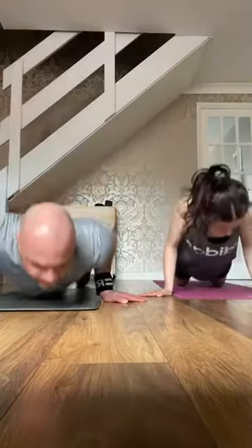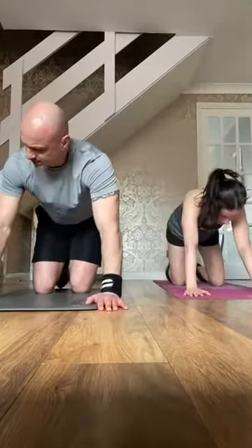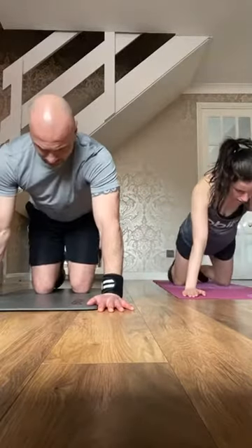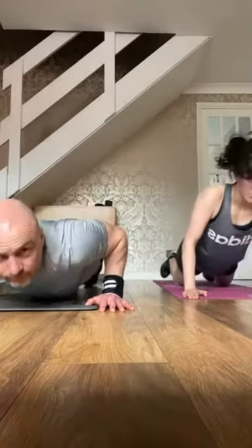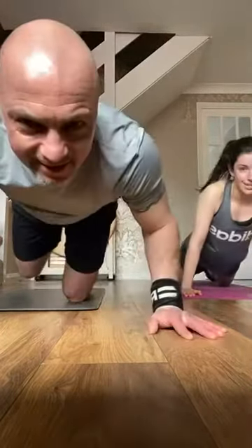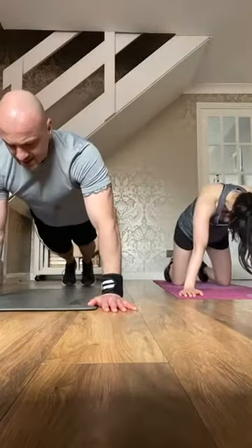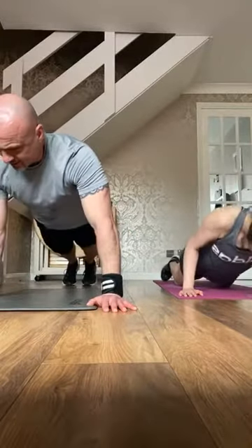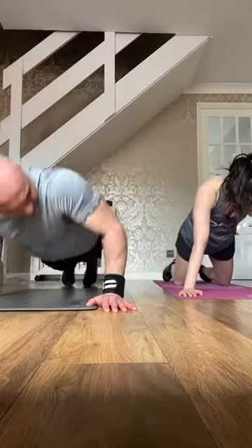Let's go. Change. It's a bit late to join — come on, keep going. Ten seconds. Three, two, one — boat hold, leg raise.